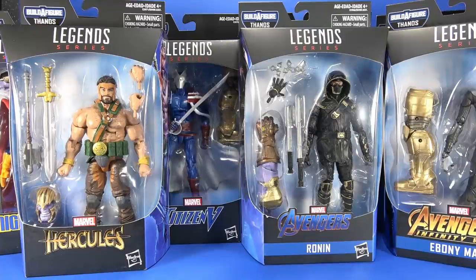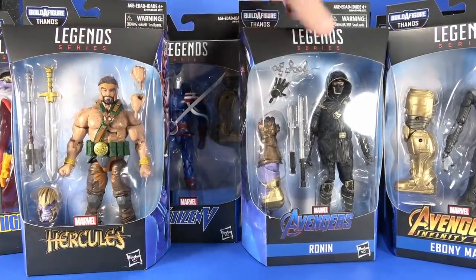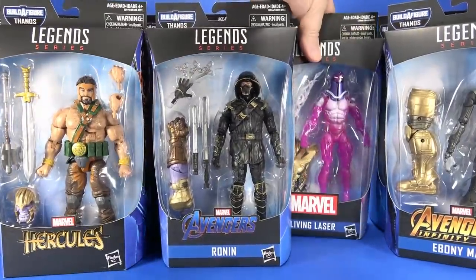Okay people, welcome back to another Foosh Review. Tonight I'm taking a look at the Hasbro Marvel Legends Avengers Endgame Series 1. If you watched my mail booty from last week, I got all of these from Hasbro, except for Living Laser here.